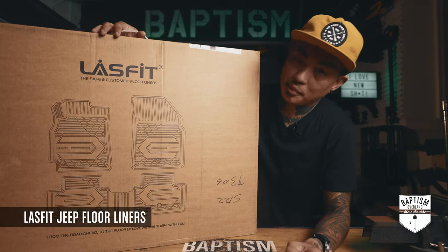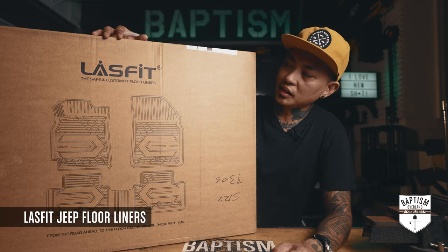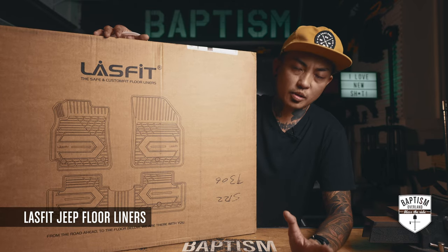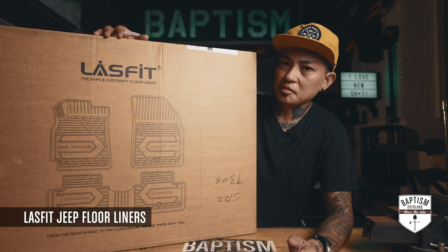Floor liners by LastFit. I really like these guys — they're good guys. They'll hit me up sometimes and ask if I'd like to try a new product. Sometimes I have to say no because I'm already set, but other times I say yeah, let's give that a try.